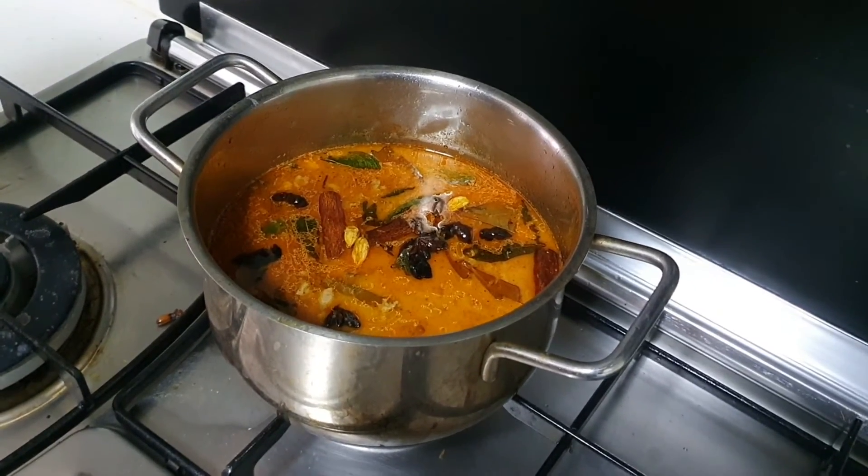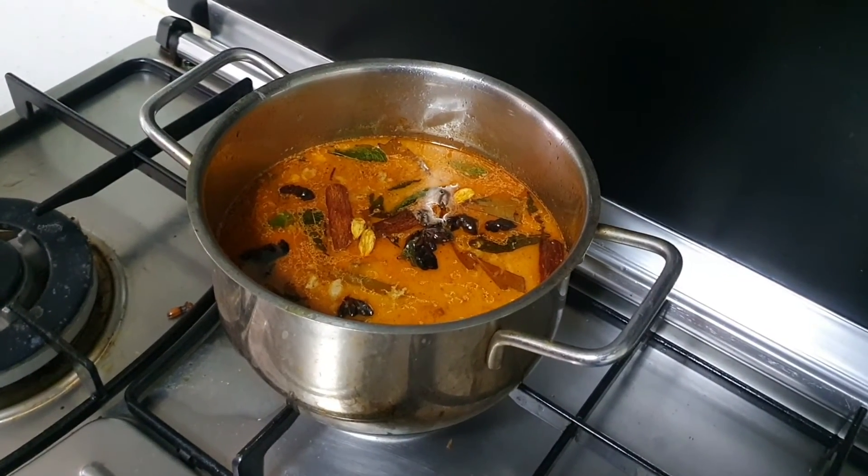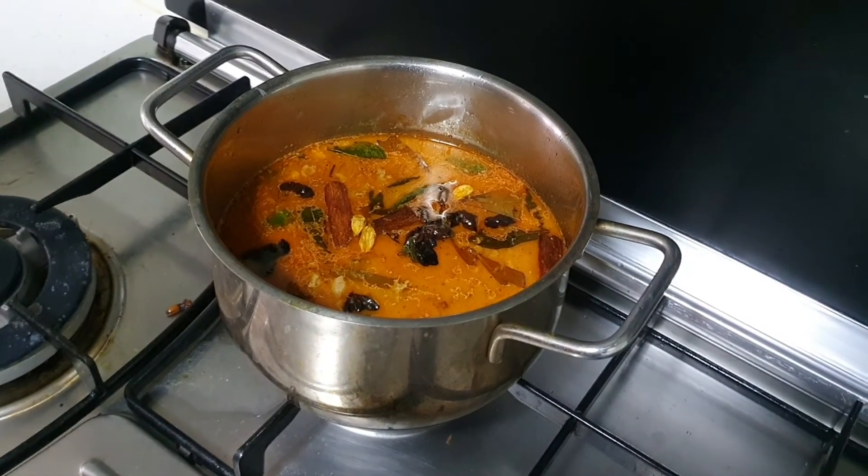Okay, the rasam is now done. Give it about 5 minutes or so and it will be fully cooked. I will show you a photo of the finalized product later. Bye!